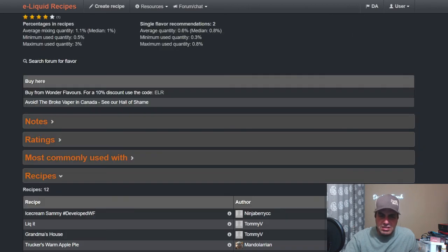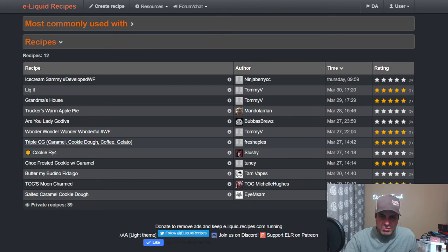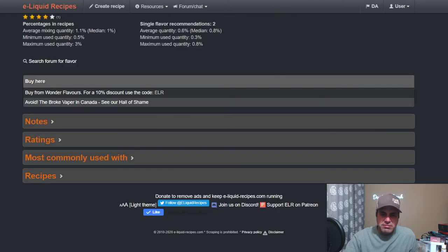Fresh has Triple CG Next, about a week ago — Caramel Cookie Dough Coffee and Gelato using all the new Wonder Flavors. Uses the Salted Caramel at 0.8%, cookie dough at 2%, cotton candy jelly bean at 1%, mocha and cream at 1%, vanilla gelato at 3%.